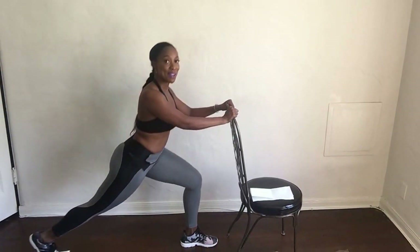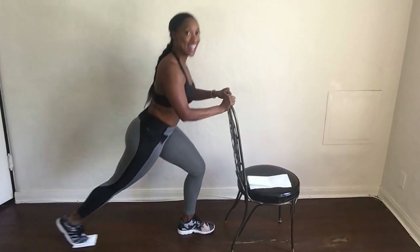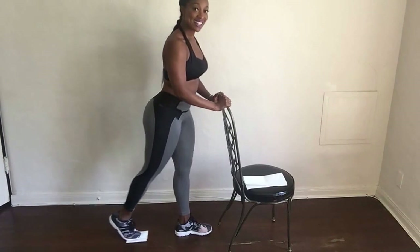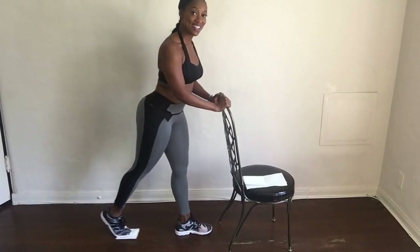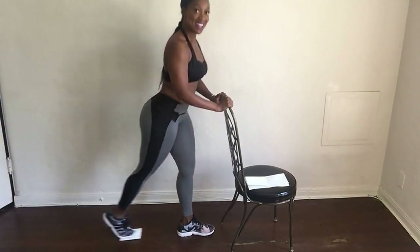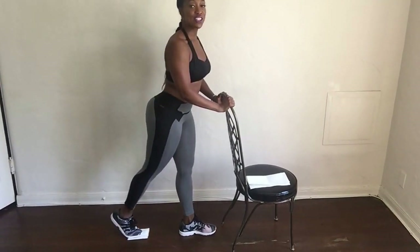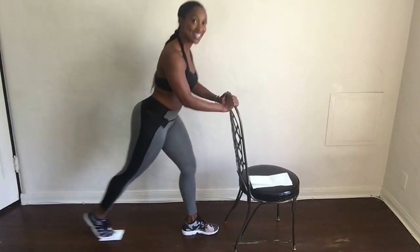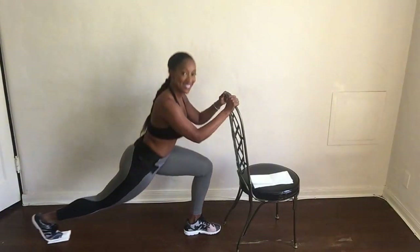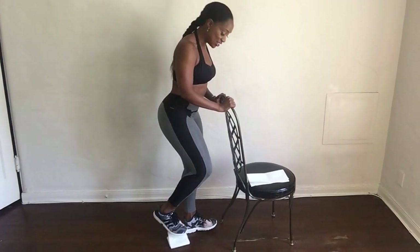Here we go. Stretch your back. Down and up. That's it, you're going to feel a nice stretch. Down — that's 4, 5, 6, stretch, 7, 8, 9, 10 — keep it tight. 11, 12, 13 — stretch your back, keep it tight — 14, 15. Five more, four more, three, two, and one. Good job. Change leg.